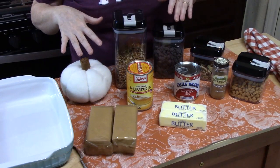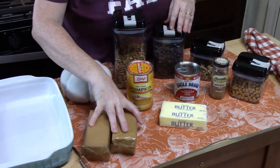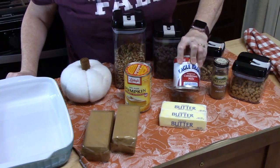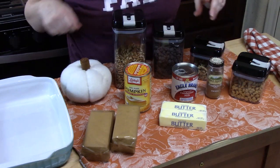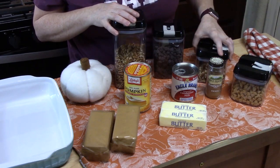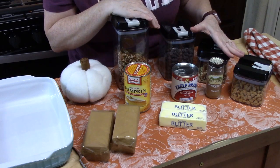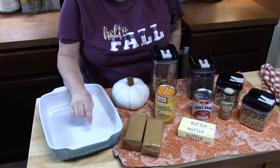Let's do a rundown really quick of what you're going to need to make these pumpkin magic cookie bars. We've got graham crackers, canned 100% pure pumpkin, some butter, sweetened condensed milk, pumpkin pie spice, butterscotch chips, walnuts, some chocolate chips, and some crushed pecans. These are the toppings — you can mix and match or add whatever you want. I'm using a 9 by 11 baking dish.